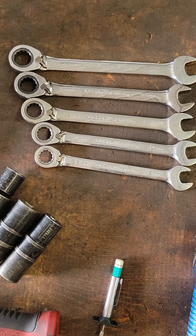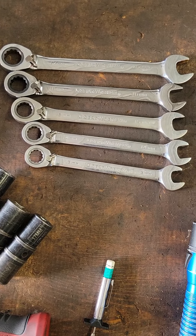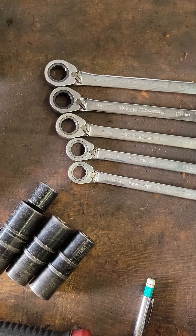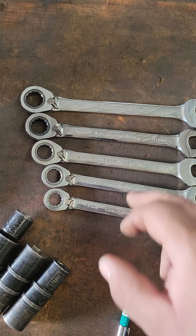Wrenches — metric is what you go to, but you still have older cars that use standard. When you're doing your oil changes, there's only about five different size wrenches you're going to need: 13, 14, 15, 16, and 17.